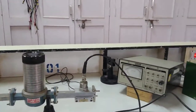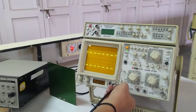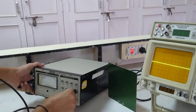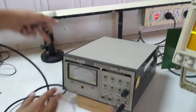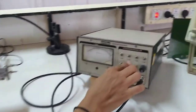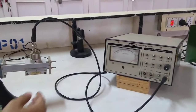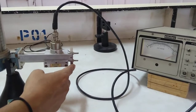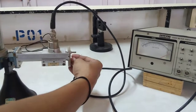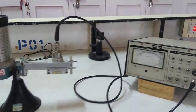Now I will connect the VSWR meter instead of the CRO. The needle is going out of scale so I will put 10 dB attenuation. I have connected a short plate whose impedance is zero, so purposely I have connected an impedance which is not equal to the characteristic impedance of this test bench. This produces an impedance mismatch, and as a result part of the incident wave will reflect back and there will be generation of a standing wave pattern inside the waveguide.